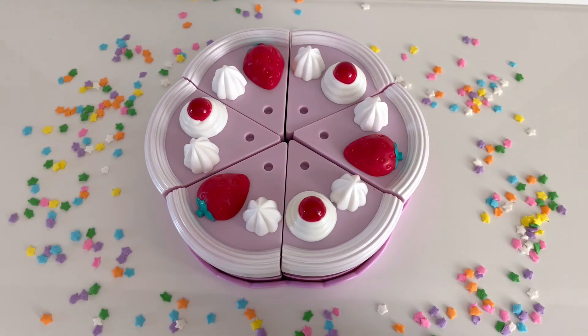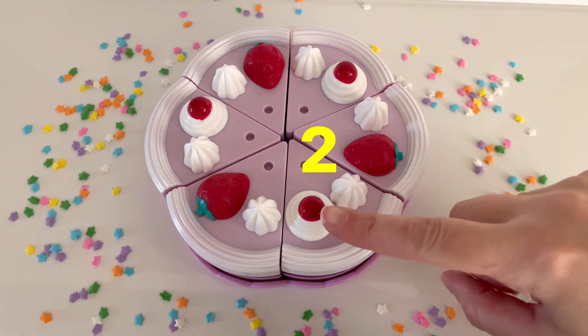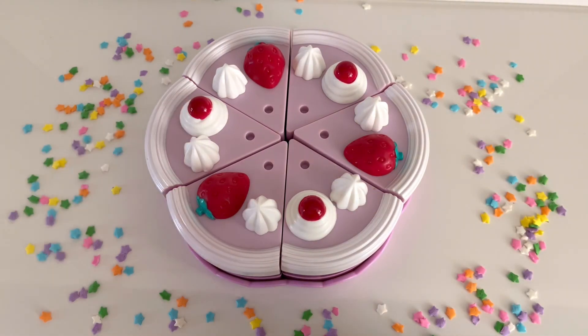I also see some cherries. Cherries are so yummy. How many cherries are on the birthday cake? One, two, and three. I see three cherries on the birthday cake.